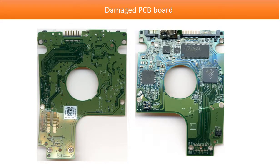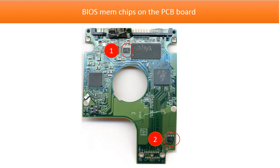This is the damaged PCB board we received from our client. This picture shows the BIOS memory chip on the PCB board. As long as we can read the information from these two memory chips and then transfer the information to the donor board, we can use the donor board to rescue the hard drive.